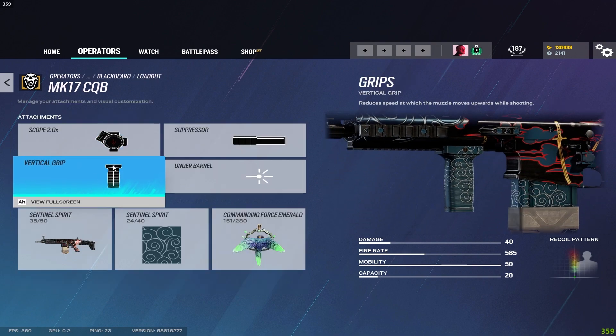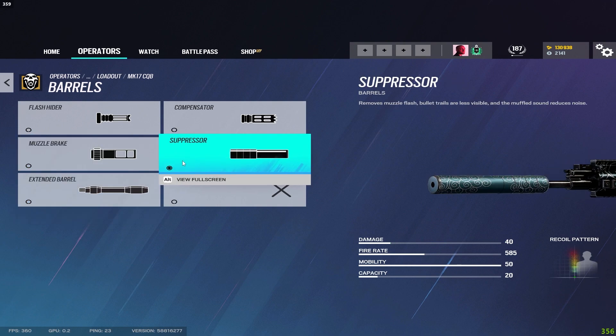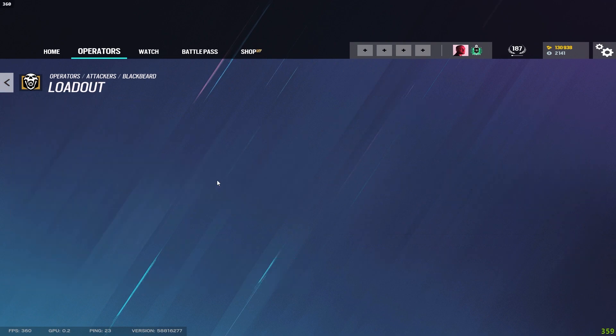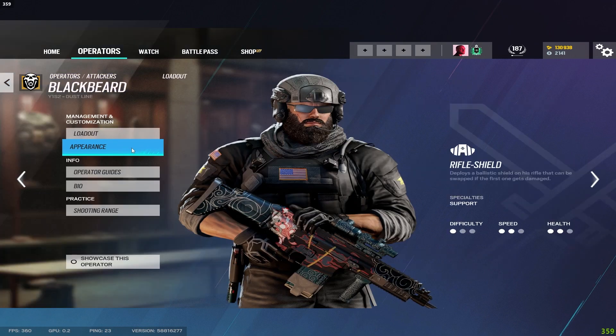For Blackbeard I run a suppressor and vertical grip — his recoil is manageable with the suppressor. You could also try the extended barrel, but if neither works then use the flash hider. For his DMR I run the muzzle brake and vertical grip. For the Deagle I run the muzzle brake.